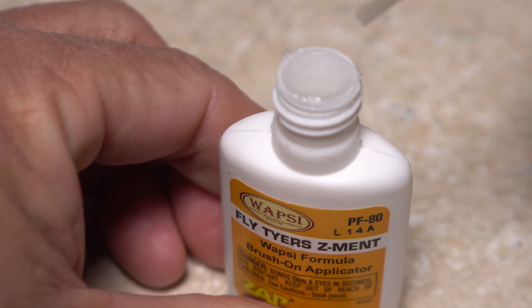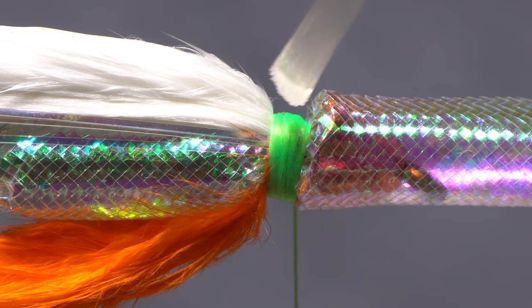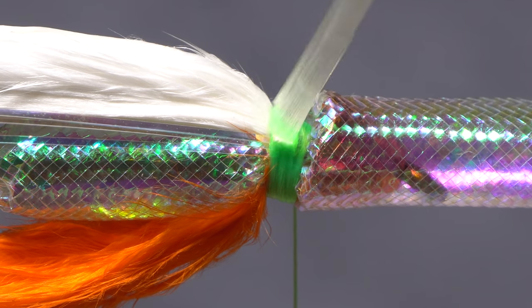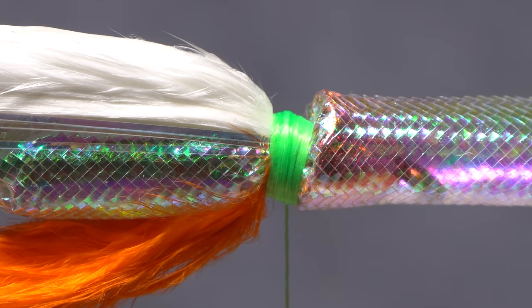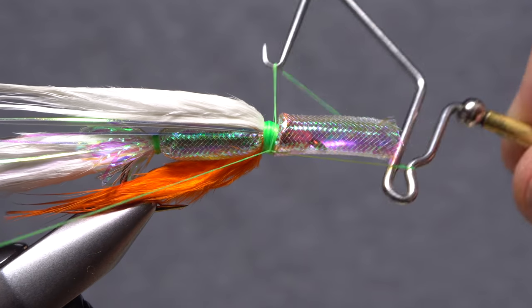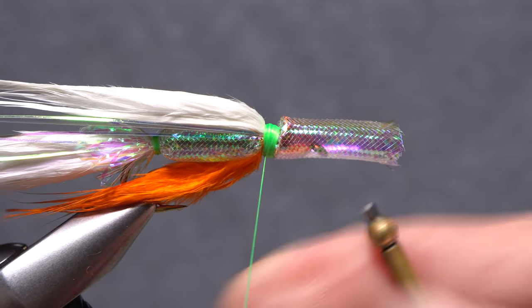Once again, reach for the superglue and this time apply a liberal coating to the thread band. Take more thread wraps over top of and through the adhesive to help set it. Then use your regular whip finish tool to anchor the thread with a 5- or 6-turn whip finish, then snip it free.